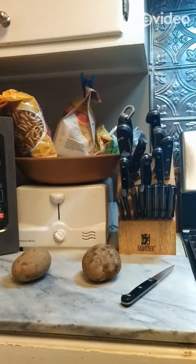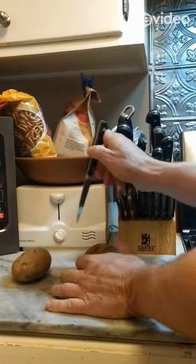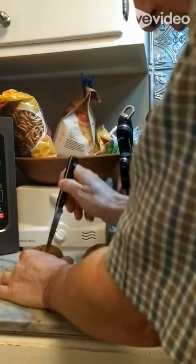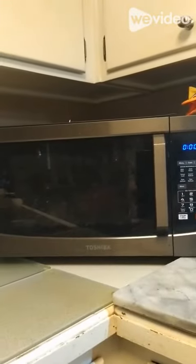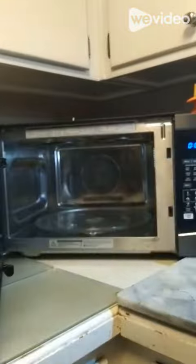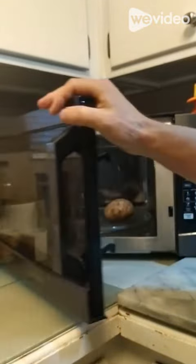What you're gonna need are a couple of these bad boys — two baking potatoes, which you're gonna score so they don't explode in the oven. Then you're gonna take them over to Mr. Microwave and pop them in there for about five minutes to let them mostly, but not quite totally, cook.